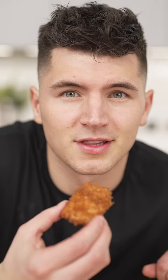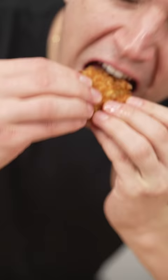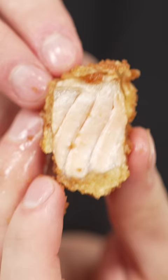Tell me you don't want this nugget in your mouth right now. Listen, this is my new favorite thing ever. Unreal. Bye-bye chicken nuggets — chicken nuggets are so last year.